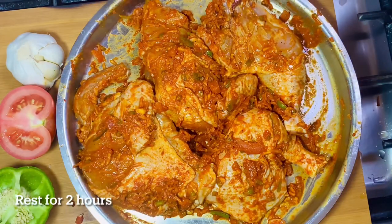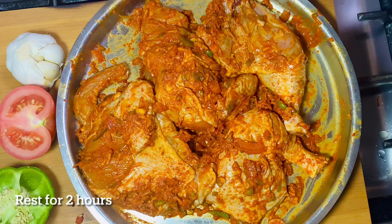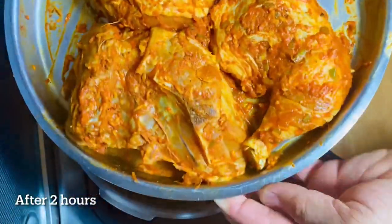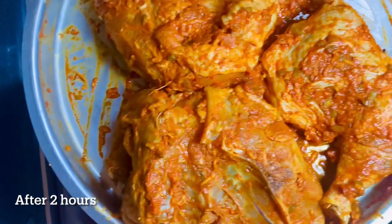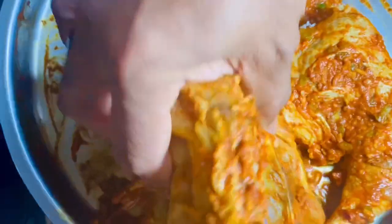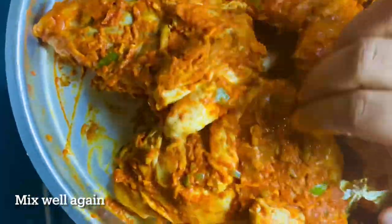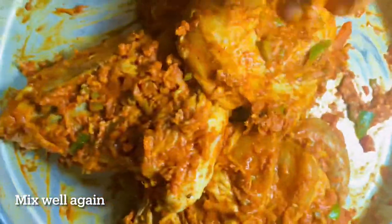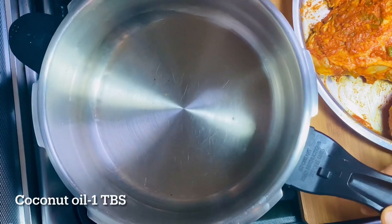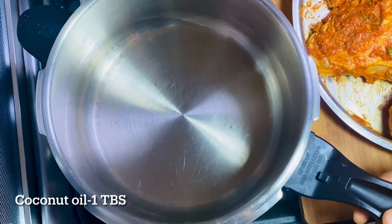I will mix it in two more. We put the first masala — around 3. This is our chicken. You can mix the masala. I have a chicken and a tablespoon of a spoon.